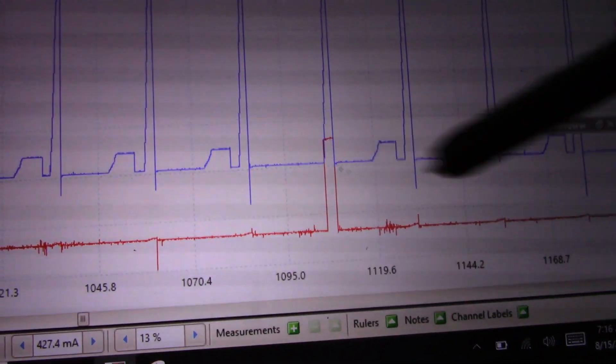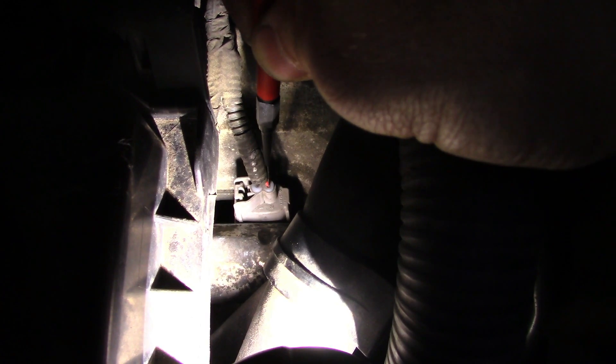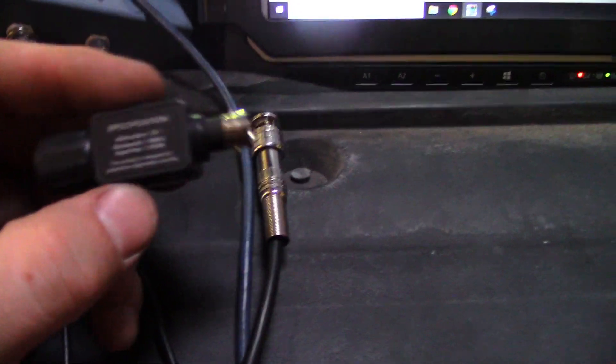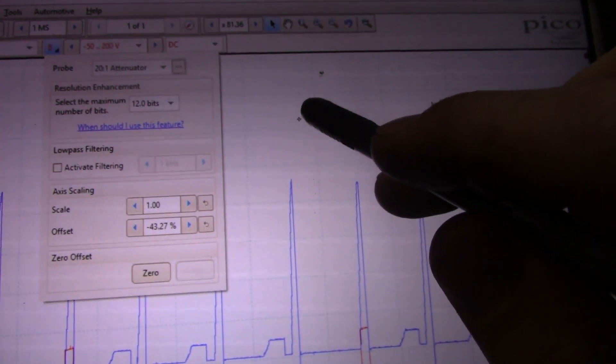I'm going to switch the sync over to my fuel injector sink on cylinder four. Just like with the ignition coils, I'm looking for the wire that doesn't match the other fuel injectors — that's my control wire. I also need to add an attenuator because these things may spike over a hundred volts and my scope only maxes out at a hundred volts, so I want to protect it. I'll select the attenuator, hit play, and grab another waveform.